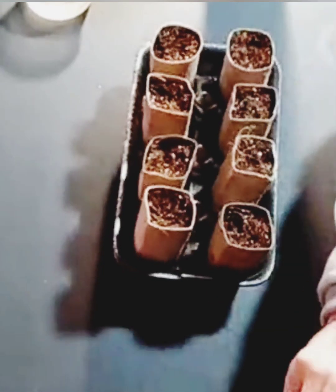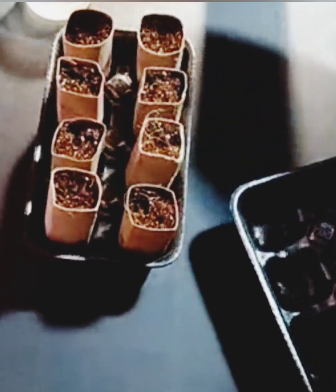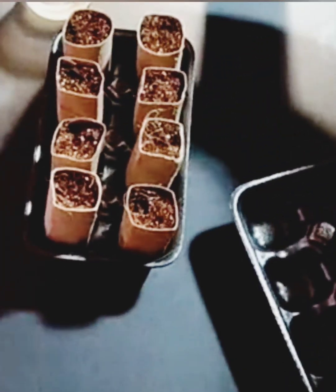I reused and repurposed — this is a styrofoam container that had meatballs in it. I washed it out and saved it. I put eight toilet paper rolls in here and I've already filled them with the coco coir and perlite mixture, so they're ready for seeds.